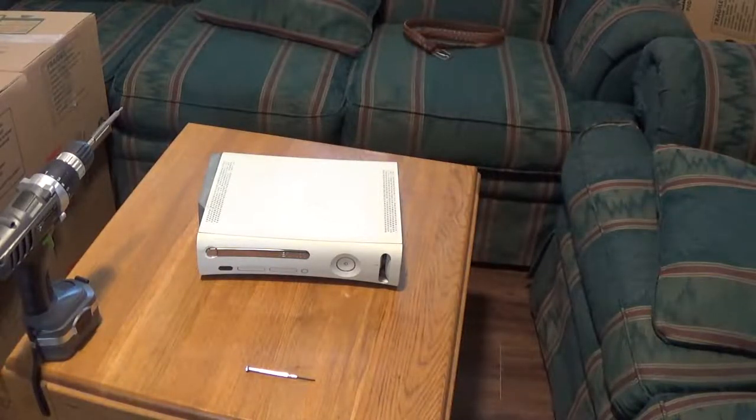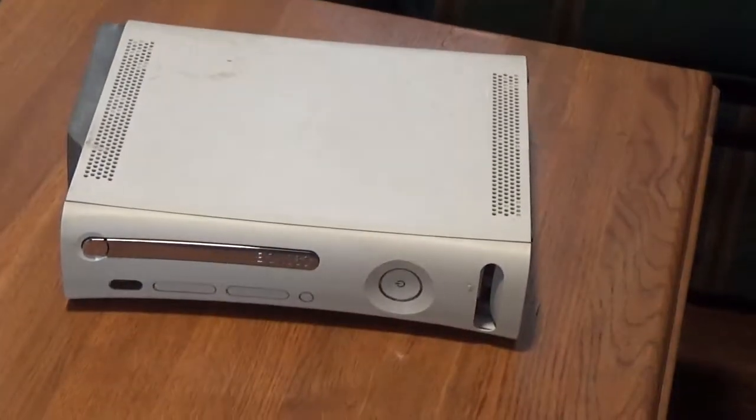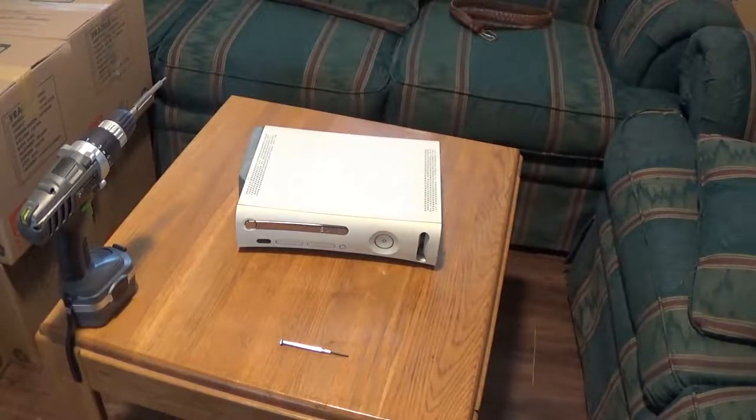Hey, what's up YouTube. I got this Xbox 360 - it's not really mine but the DVD drive doesn't work and it doesn't open, so I was gonna give a shot fixing it. Figure I'd make a quick video showing how I do this. Nothing too rocket science, just an Xbox 360.